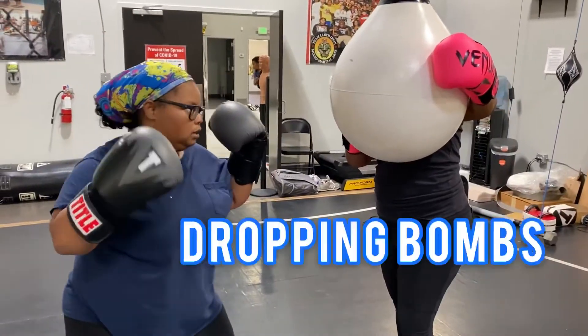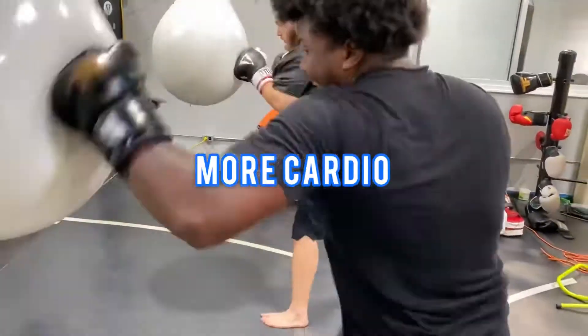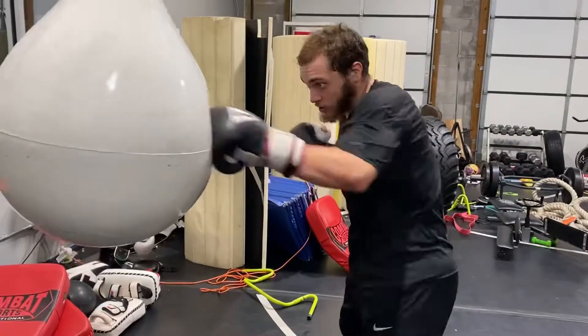Now we'll do the overhand, chopping down. And we'll close it out with some cardio. Let's go.